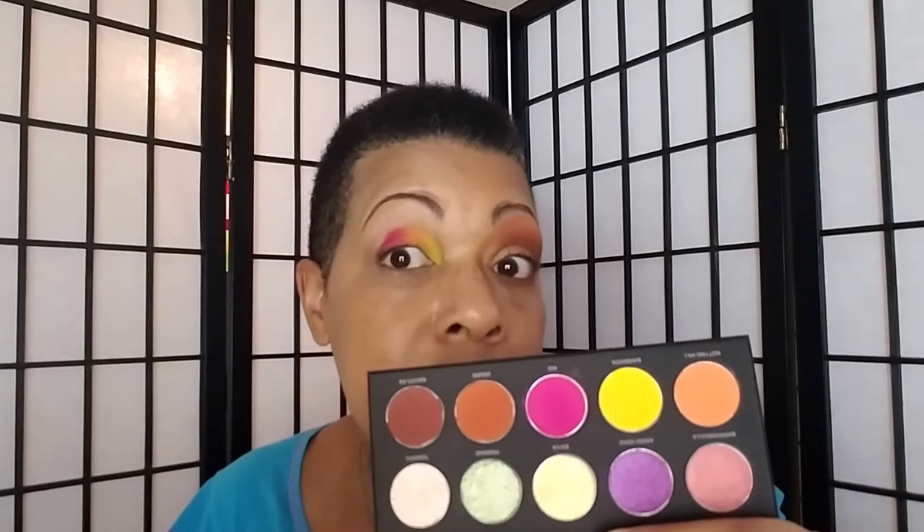I'm going to take a wider flat shader brush and keep going — one more in a row. I'm going to put that on the outer corner.